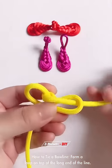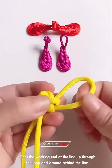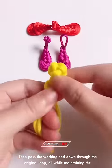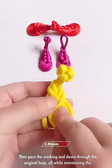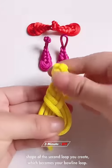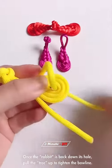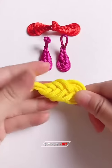To tie a bowline, form a loop on top of the long end of the line, then pass the working end up through the loop and around behind the standing line, then pass the working end back down through the original loop — all while maintaining the shape of the second loop you create, which becomes your bowline loop. Once the rabbit is back down its hole, pull the standing line up to tighten the bowline.